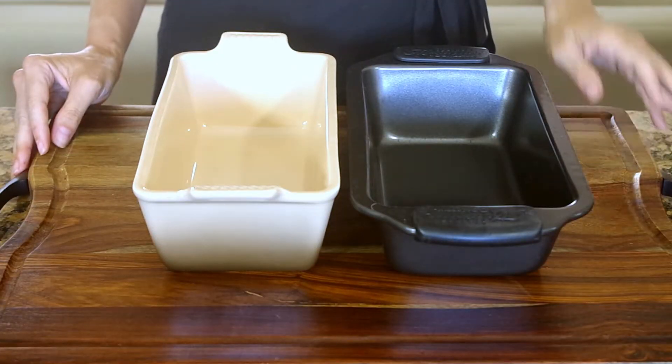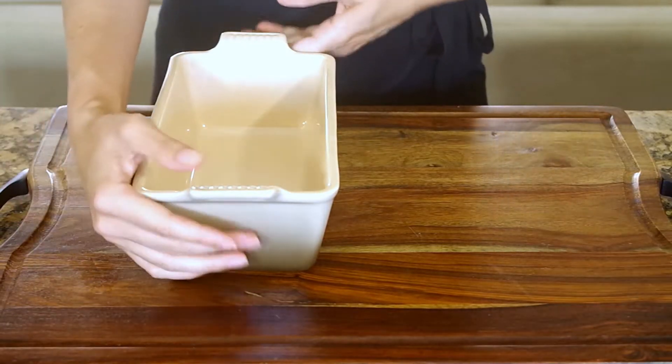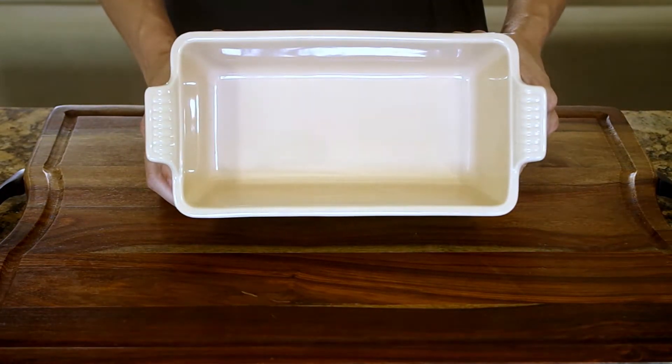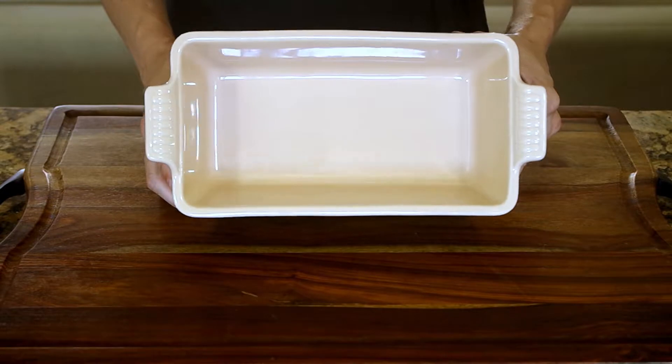For baked goods like breads, get yourself a ceramic loaf pan. Metal ones are okay, but I've had the best experiences with ceramic baking my breads evenly and releasing loaves once they're cooled. There's nothing more frustrating than trying to dump your hot loaf of beautiful bread out of the pan so it can cool and having half of it stick to the pan.